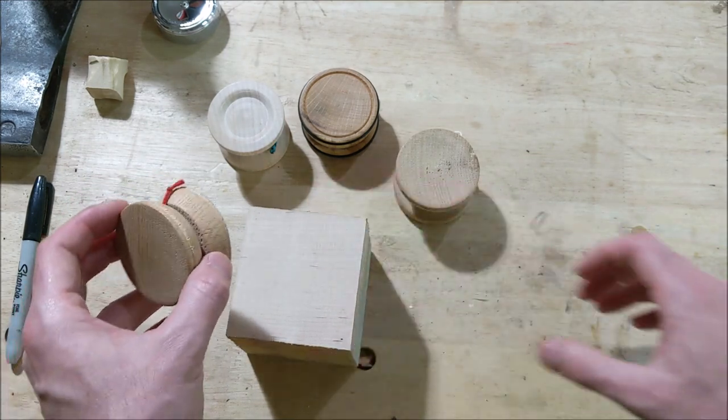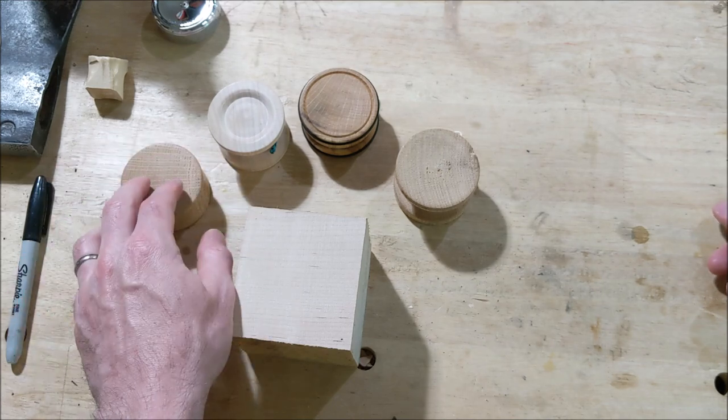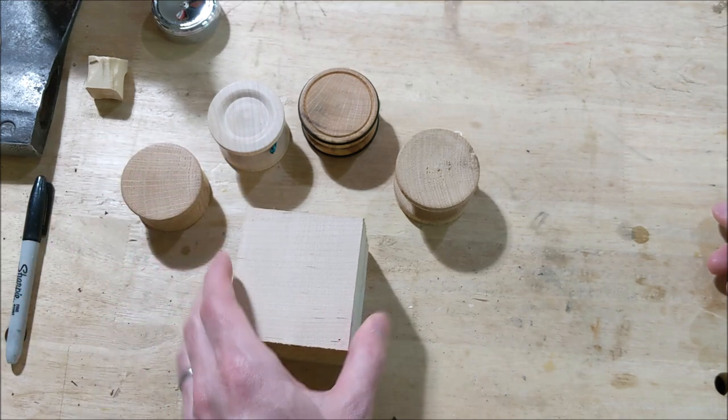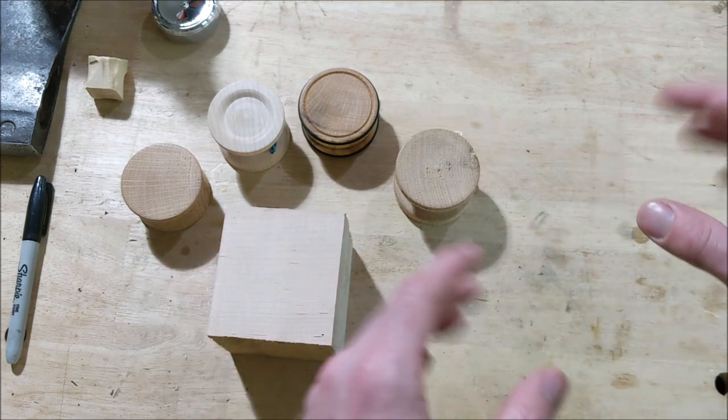It's made from one block of wood, no separations, doesn't come apart. It's a pretty old-fashioned, simple, responsive type yo-yo — if you're familiar with those terms, which means that as soon as you tug your hand it comes right back to you, as opposed to a non-responsive where you have to learn to bind.